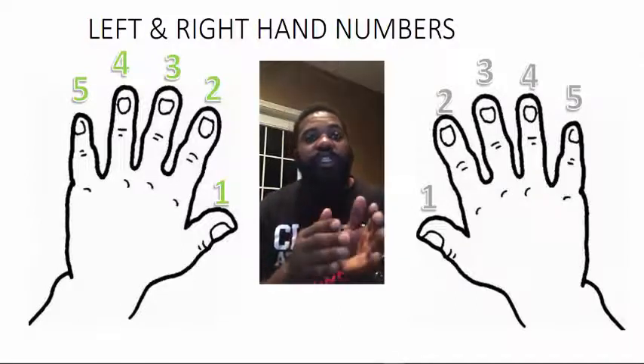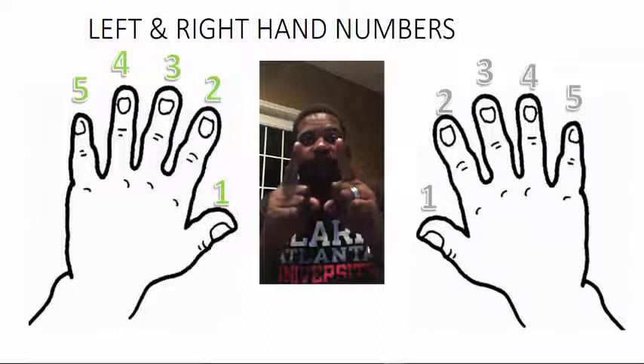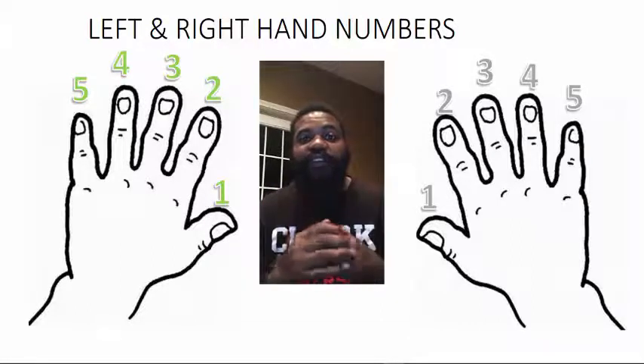The other is called table tap. I'll show you that in a second. Here's how the one-two-five game goes: show me finger number one, finger number two, finger number five, two, one, two, one. Then mix it up — make sure they can do that inside out. That's called the one-two-five game.